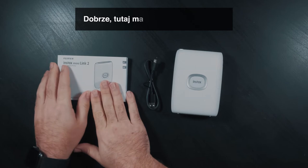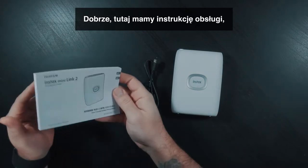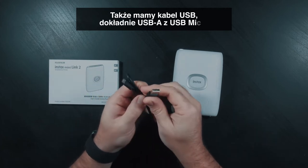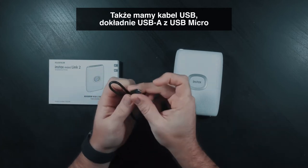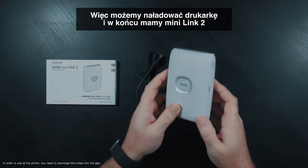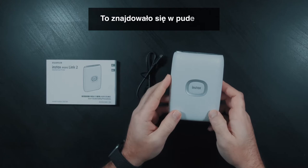So we have an instruction manual to let you know how to use the printer. We also have a USB cable — USB-A to USB Micro — so that we can charge the printer. And then we finally have the Mini Link 2 itself. That's what comes in the box.